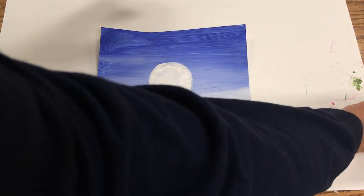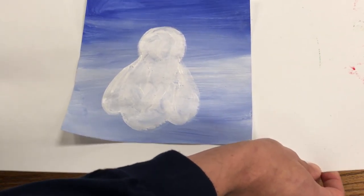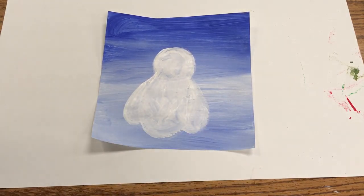Underneath my painting I've got my messy mat, so I can pick this up with two hands and take it off to the drying rack easily — and you don't have to get paint on your fingers that way.